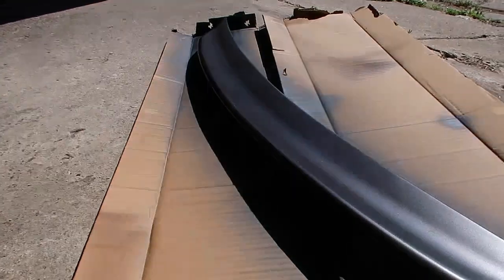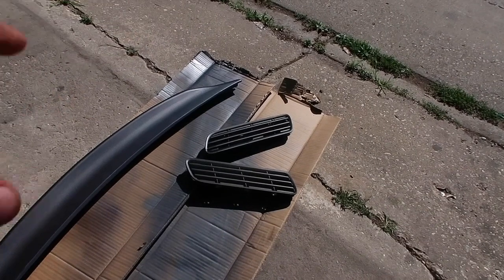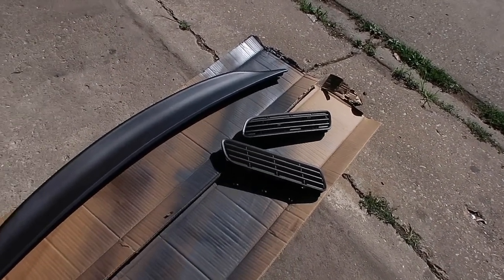The black one is all done. It's plastic dip, but just to give it some shine — it's not going to be fully black.